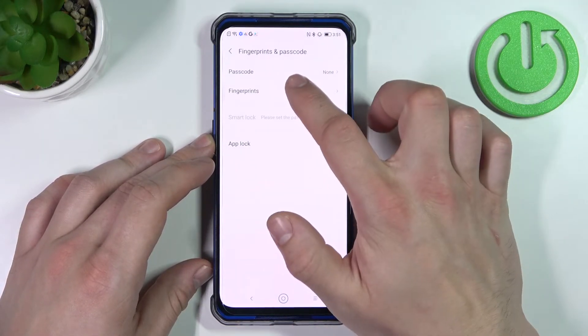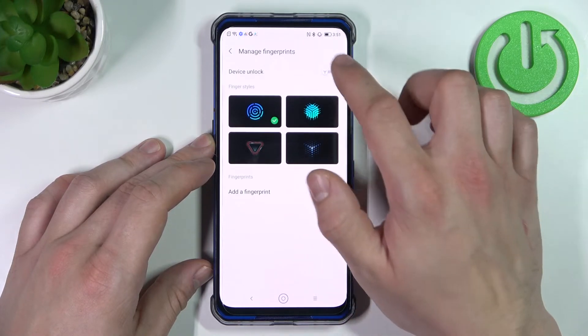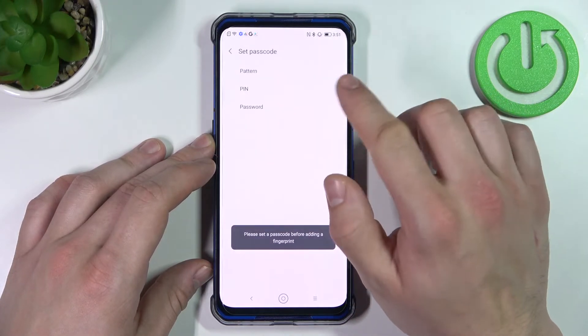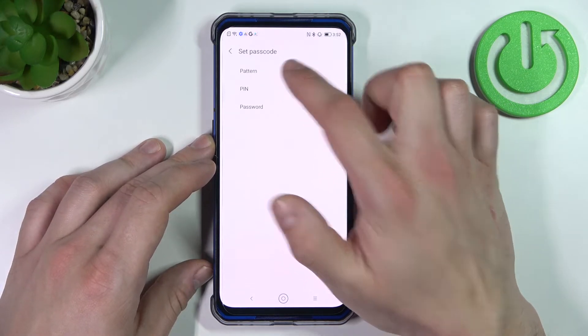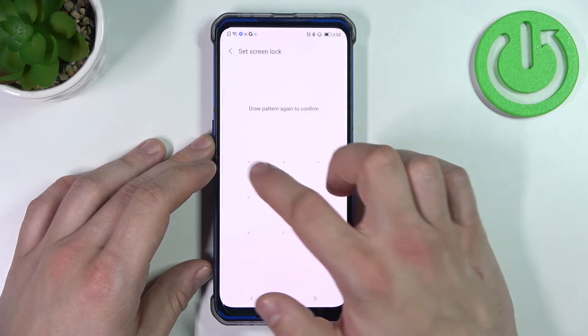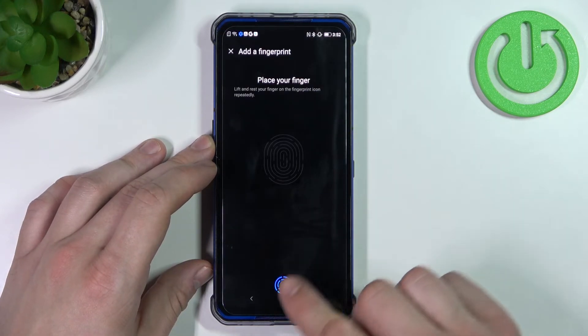Once done we can go to fingerprints and select device unlock. Now select a passcode to cooperate with the fingerprint and scan your fingerprint on this area.